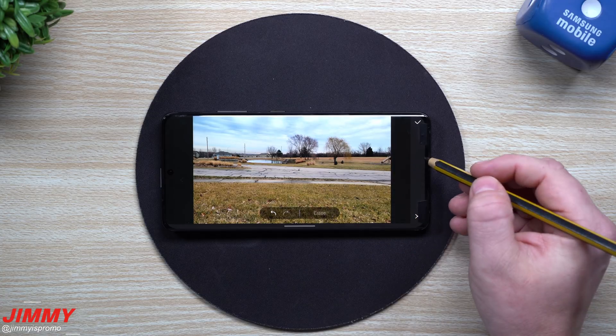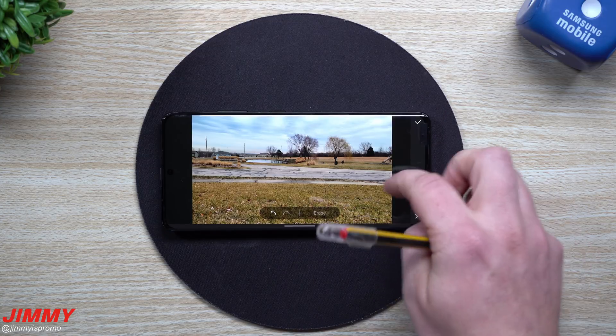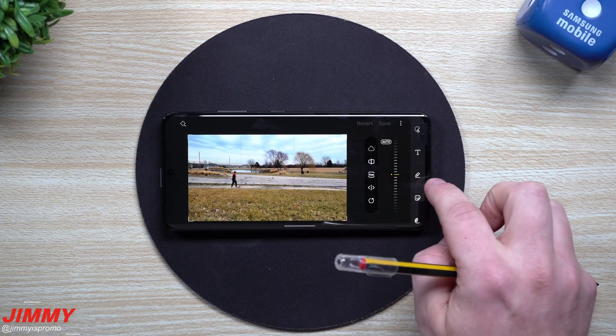If you guys are brand new here, the channel is Jimmy is Promo. If you appreciate these tips, tricks, tutorials, and demonstrations on your Samsung Galaxy devices, don't forget to hit that subscribe button as well as the bell for notifications. If you appreciate this, give it a big thumbs up for the YouTube algorithm.